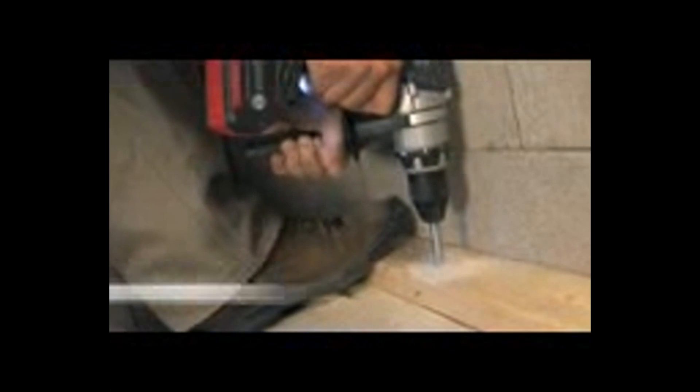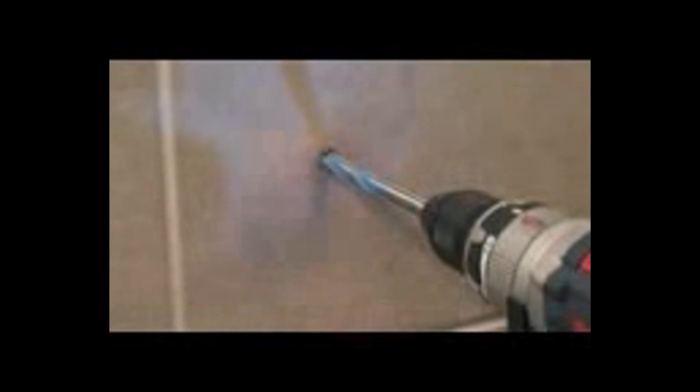Bosch also designed the multi-construction bit to drill effortlessly through everything from wood and plastic to masonry and even concrete — all without changing bits.